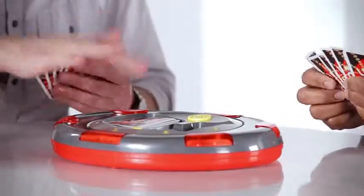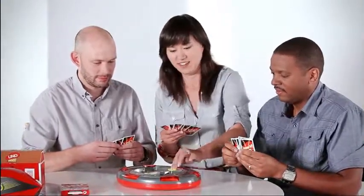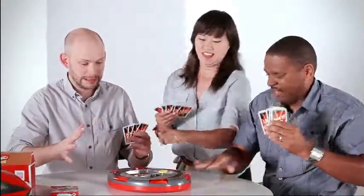Hey guys, what's going on? A little Uno Flash — you ready to get your game on? Jessica just played the Slap Card, which is the ultimate gotcha move in this game where everybody has to race to hit their buttons, and the last person to hit their button draws two — and that was Damon.